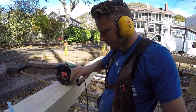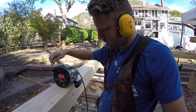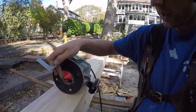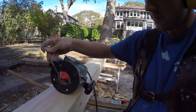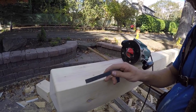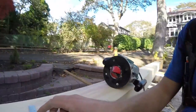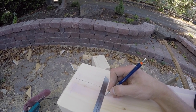Once you've got the right size chamfer bit, you take your square and measure from the edge of your table to the edge of your bearing. From the edge of my table to the inside of my bearing, it's two and seven eighths inches. So where you want to start your chamfer at the deepest point, you just measure in two and seven eighths inches and make a mark.